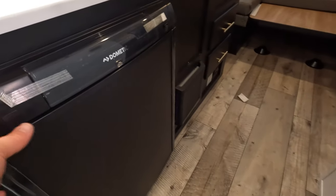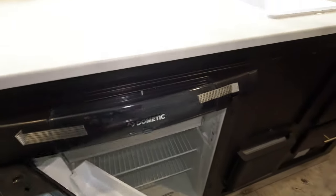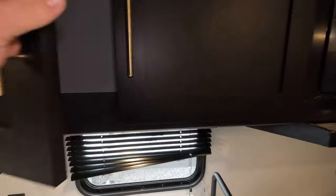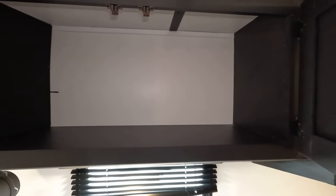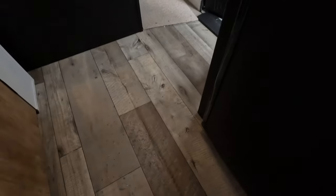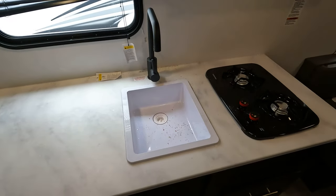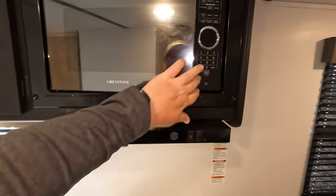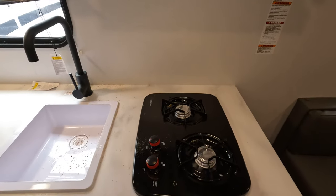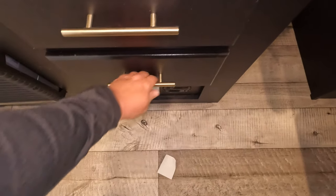Moving right along — here's a little fridge and freezer, 110 and gas operated. Good above storage. This one did come in with a couple shavings and sawdust on the ground — nothing that we can't take care of. Microwave up top, pretty standard sizing, hood exhaust, two-burner stove, and then you've got your big pull-out drawers in here as well.